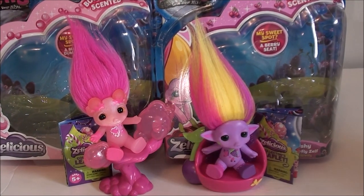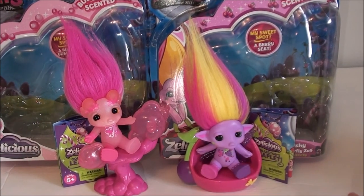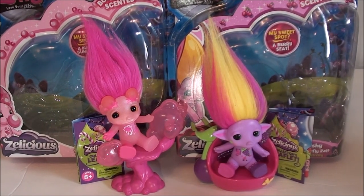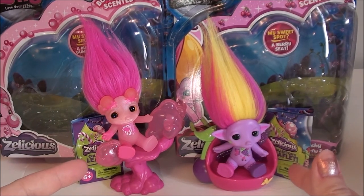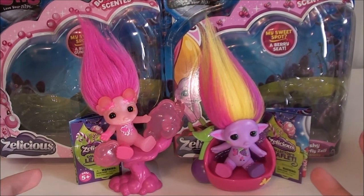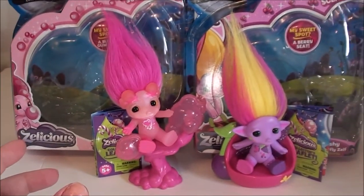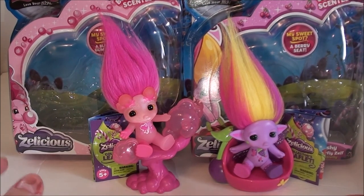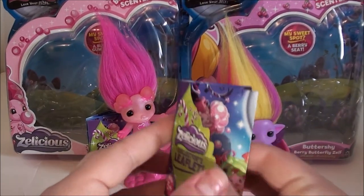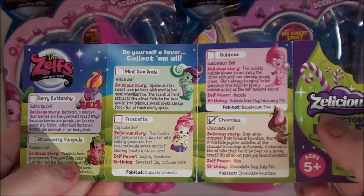Hey guys, today I'm coming to you with another review — the Zalicious Zelfs. I don't normally open mine, but I did go out and grab these two to share with you and give my opinions on them. I've been seeing a lot of people do reviews of these covering their smell quality and all of that, so I really wanted to give my opinion on how I think they smell. They both come with a little love yourself pamphlet and a checklist.